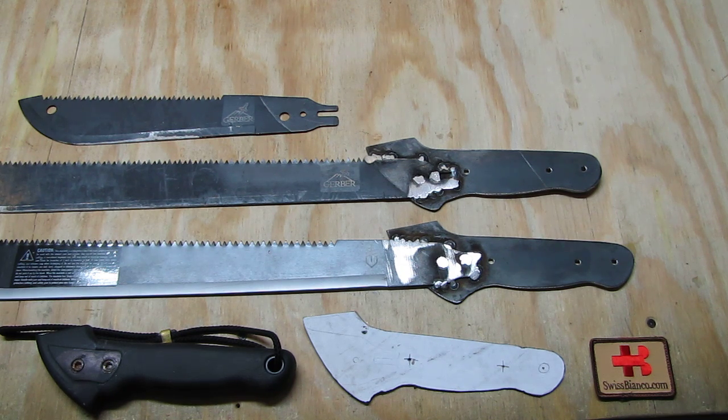I want to make it really simple and give a quick update on where we stand. Basically, I did not want to spend much time fixing this machete up, but I like the blade so much that I did take the time to fix it. Part of it is already done.